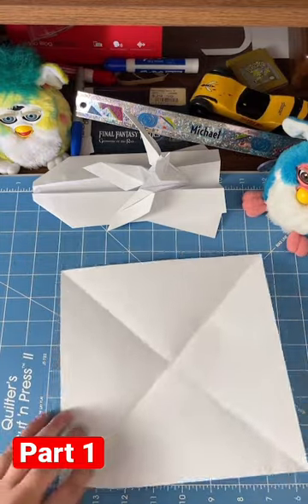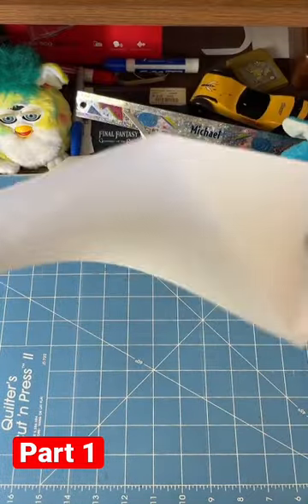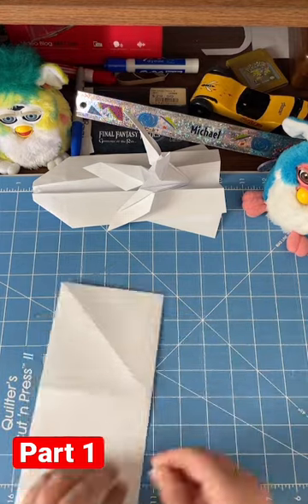Next, you're going to fold it down the center so that it intersects the cross in the middle. Then flip the paper 90 degrees and do that again, so you have a plus sign and an X. It'll look like that.